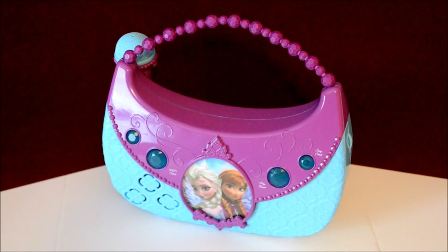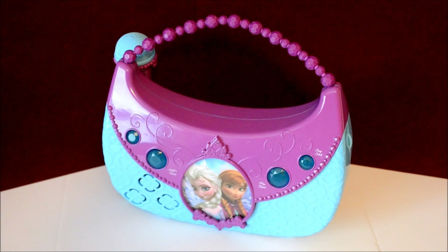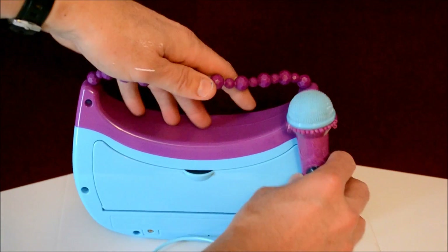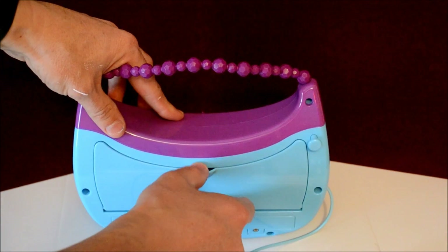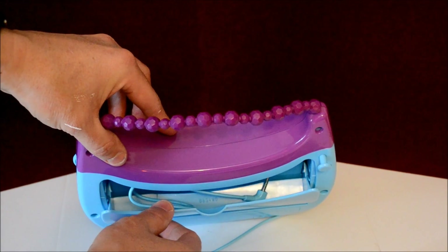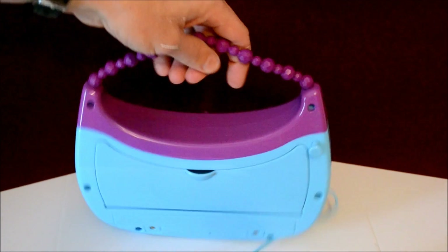First off, the unit looks pretty cool. It's got the Frozen colors — the purple and the blue — and it looks like a little purse that they can carry along with them anywhere. On the back, the microphone hooks on with just a little clip right there, and in the back you've got room for a cord to hook onto your audio device — your iPhone, iPad, mp3 player — and that closes for easy storage.